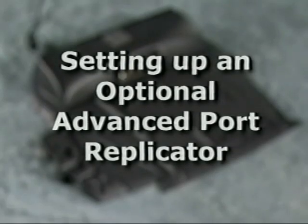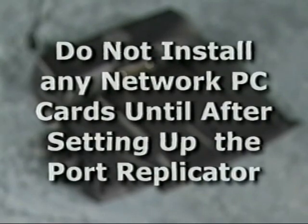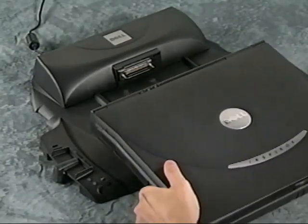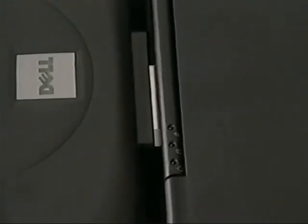The optional Advanced Port Replicator or APR integrates your computer into a desktop environment. Before you connect or dock your computer to a port replicator, make sure you have completed the operating system setup and then turn the computer off. To avoid networking problems, do not install any network PC cards until after you have finished setting up the port replicator's networking software. Plug the AC adapter into the port replicator. Don't connect a printer, scanner, keyboard, mouse, or any other device to the port replicator yet — you need to complete the docking profile first. Horizontally center the computer on the port replicator and then slide the computer toward the connector until you feel the grooves on the bottom of the computer engage with the alignment rails. Gently push the computer forward until the docking connector is fully engaged.